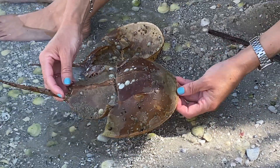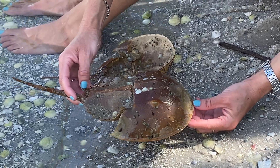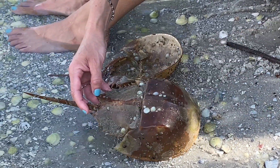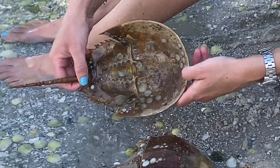These guys are super cool — they're considered living fossils because they have been around for millions and millions of years, pretty much unchanged. This part of the horseshoe crab is called the dorsal side, and then this part is called the ventral side.